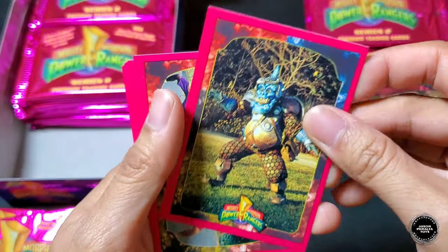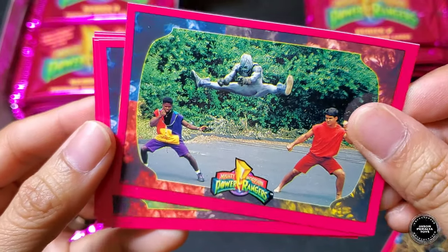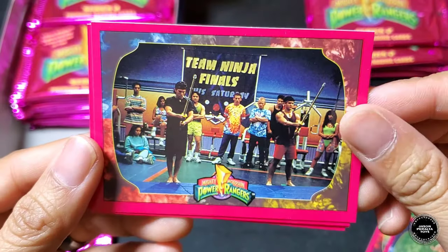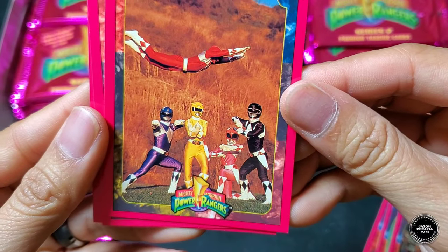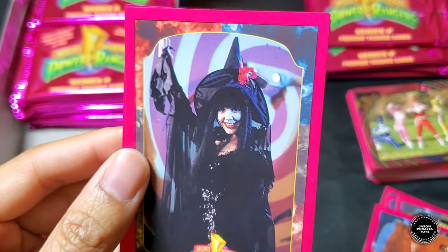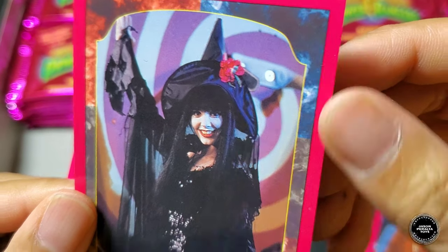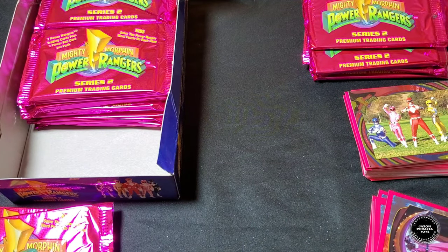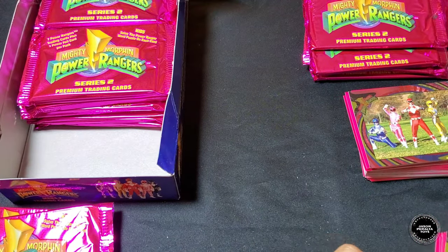Pack eight, putting the foil card face-down to reveal later: Squat card, Jason's back in the Putty — this is new! Another Trini, Jason and Tommy in the ninja finals, Jason flying — and Elvira, and Kimberly. The foil card is Trini — a pretty cool hollow foil of Trini right there.